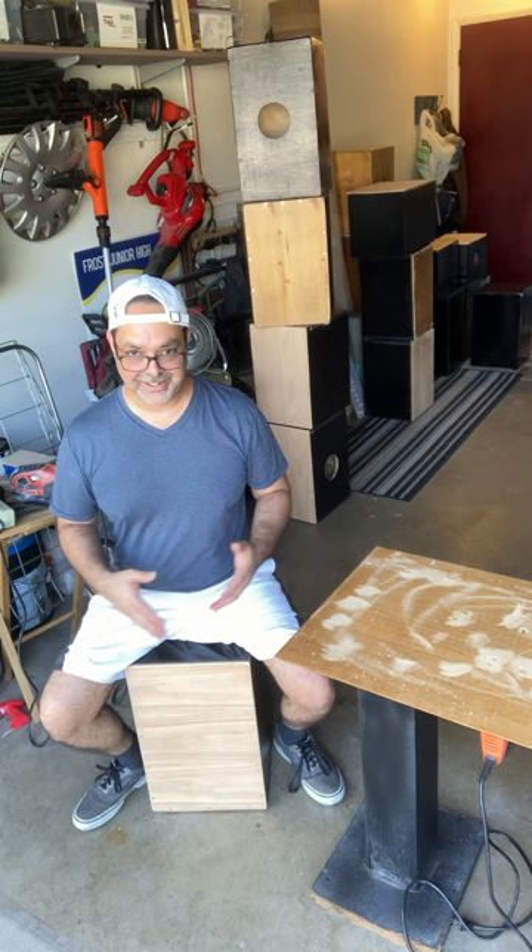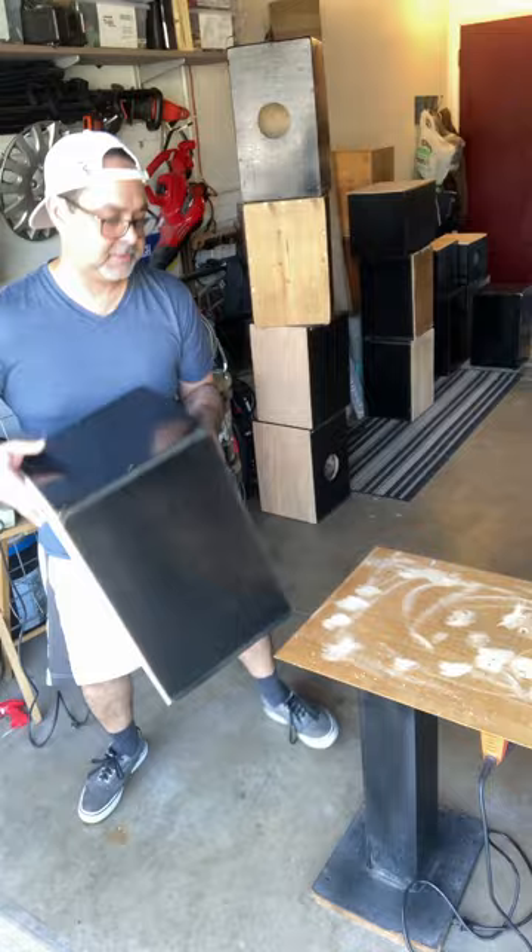So you get the idea — I am not a drummer, but I learned a little bit so I can have a blast with my students.